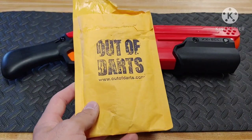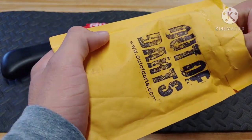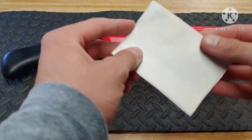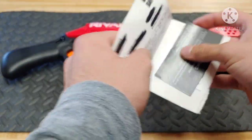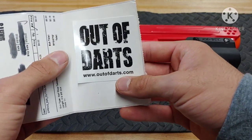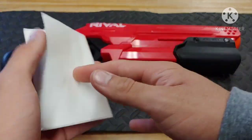It's a pretty strong spring. I would like to go over the fact that on the inside of the package, when you open it up and take your spring out, you also get a little business card and they actually send you an Out of Darts sticker, which is pretty cool. Business card, sticker - I think that's really cool, nice little bonus.